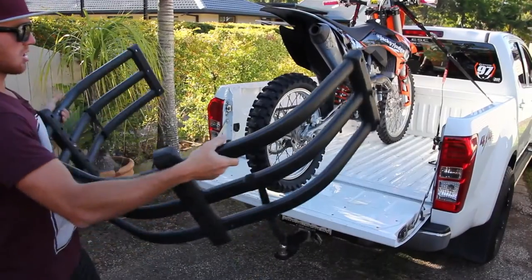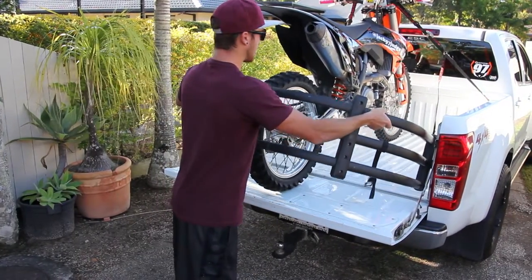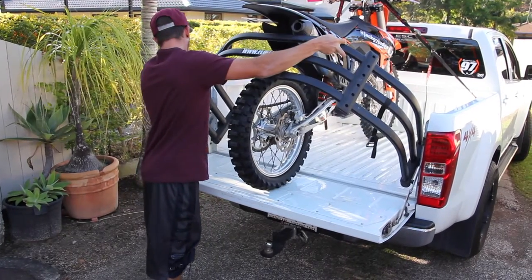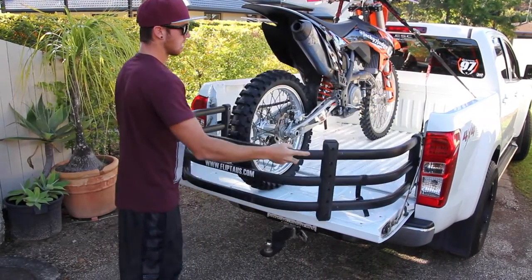The Flipped is super easy to use. It's just got two knuckles that locate into these brackets, and then you're ready to go.